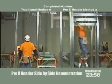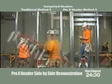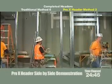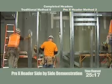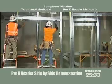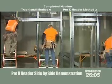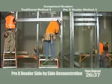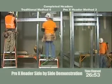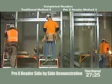Keep your eye on the counter — we're coming up at 24.5 minutes and the third header is now installed. On the left-hand side, two men were needed to install this built-up assembly — it's quite heavy. The Pro-X header is about 40% less in weight, so it's easier to install with one guy.